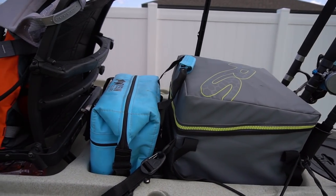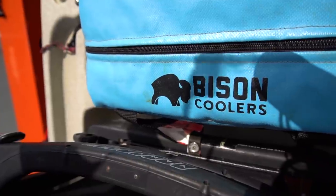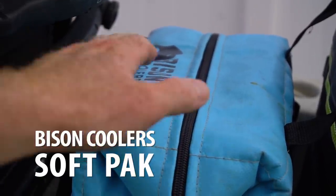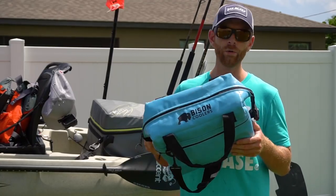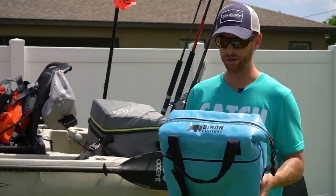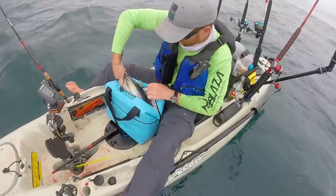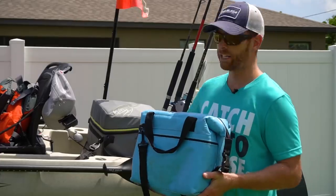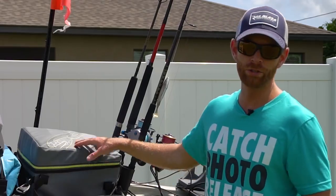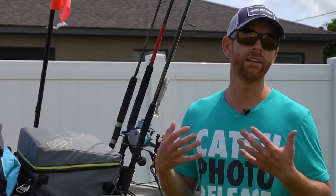One really nice thing about the NRS Ambush Tackle Bag is it doesn't take up my entire tank well, so I can also have a small day cooler. This is the Bison Coolers 12-can soft pack — really sturdy and well made, made right here in the USA, a little bit cheaper than some of the bigger name competitors. It's always nice to have fresh bait or fresh drinks and snacks on the water, and with the NRS Ambush Tackle Bag back here I can easily fit this right in front of it. This is my go-to option unless I need a little bit more storage or a live well.